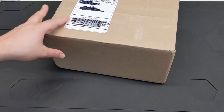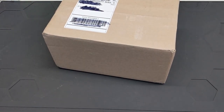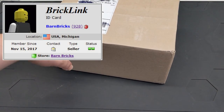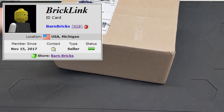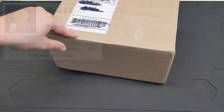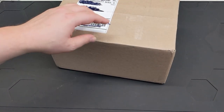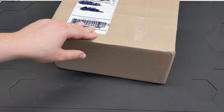We're back with another haul video. This is a very special package from Keith, who has a BrickLink store called Barn Bricks. When I'm shopping for parts, I fill up a wanted list, set my minimum quantities, and see who has the best price. It just happened to be Barn Bricks, so I'm happy to give Keith an order.